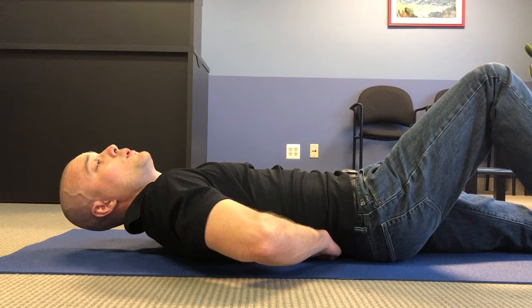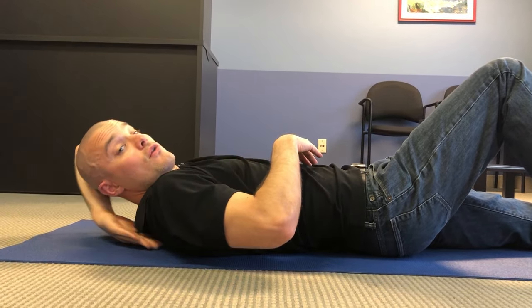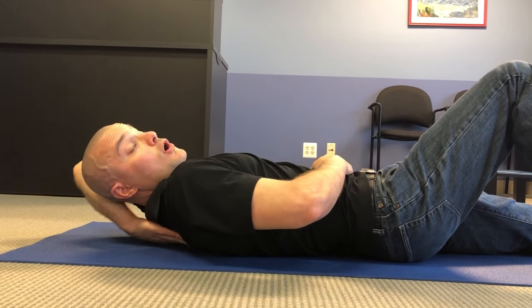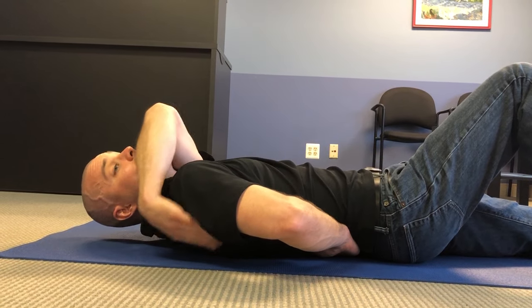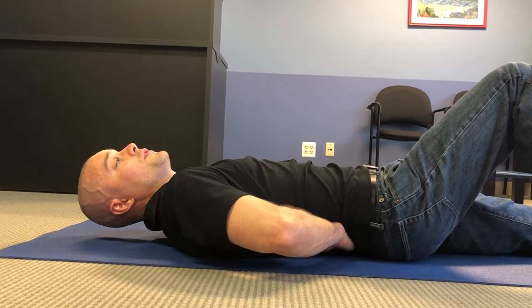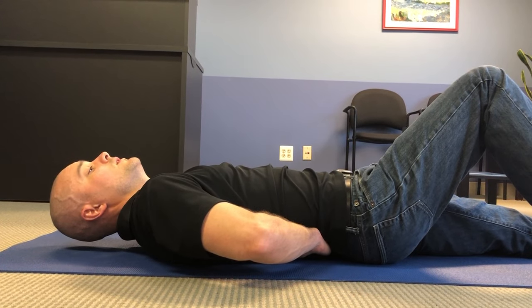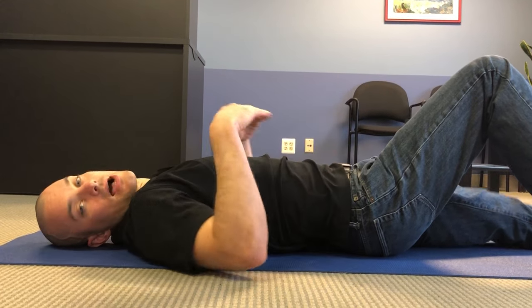With some people who are having trouble understanding this concept, I'll cradle their head and neck. When they go to do their curl-up motion, I'll keep my hands there just to lift the head, neck, and shoulder blades off the floor — just one inch or so. Again, holding for 10 seconds, then back down.